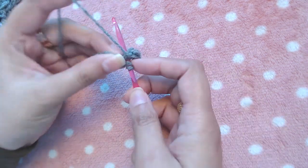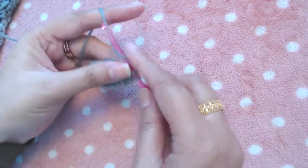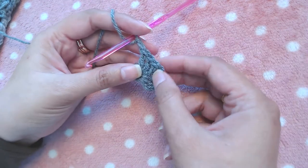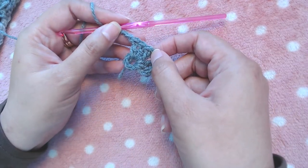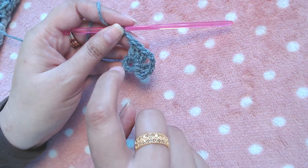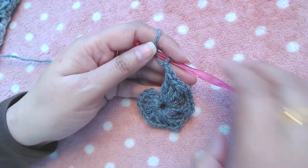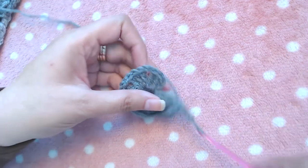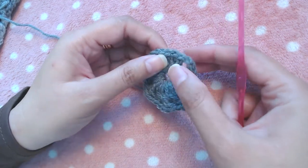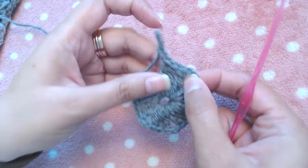Then make three double crochets into the same ring — one, two, three — then chain two. We repeat this section four more times, making three double crochets and chain two four more times. At the end of the round you will have six chain-two spaces and six sets of three double crochets — one, two, three, four, five, and the last one.